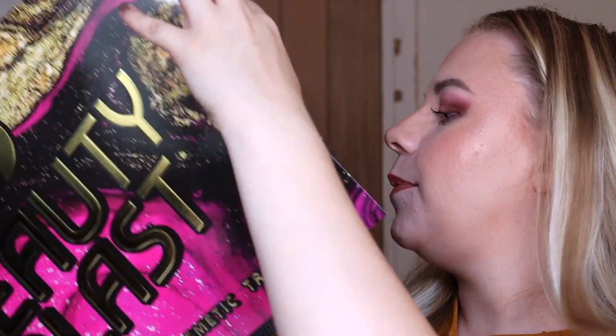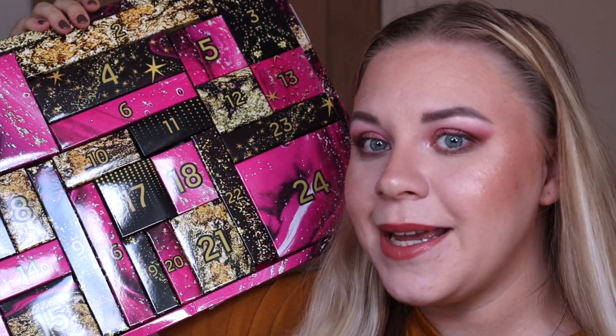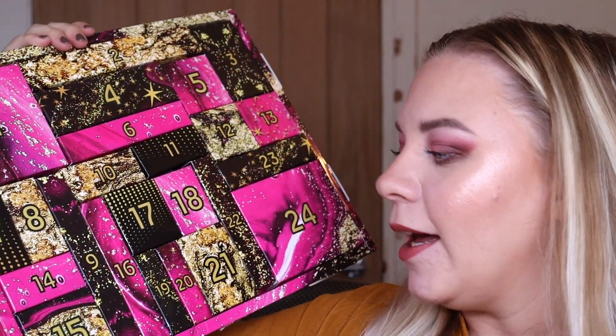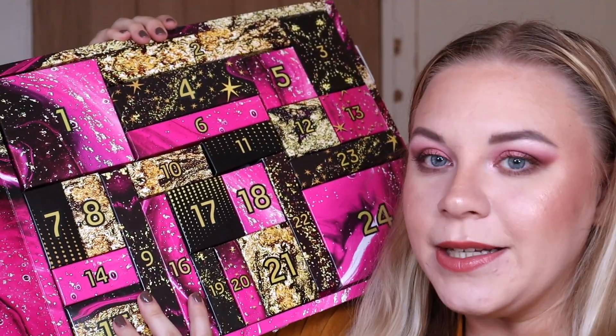When I unboxed last year's advent calendars they were like a regular chocolate advent calendar where you open the doors and pick things out. Well, they must have listened to our feedback because this year it's all in individual boxes, which is so much easier to work with. The packaging they did last year I absolutely hated, but this is definitely so much better.